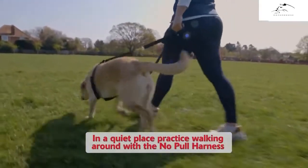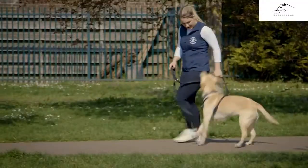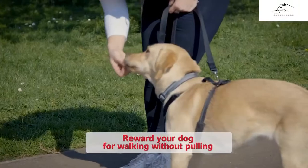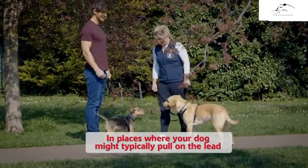Take your dog to a quiet place and practice walking around using the HALTI no-pull harness. Reward your dog when they are walking calmly. Then build up to longer walks in places where your dog might typically pull.